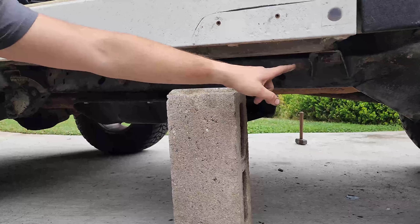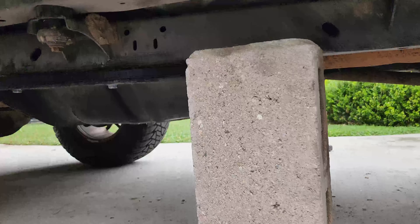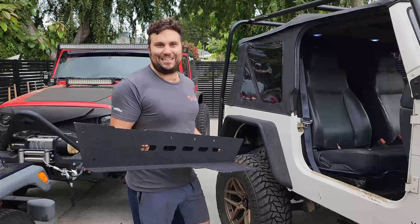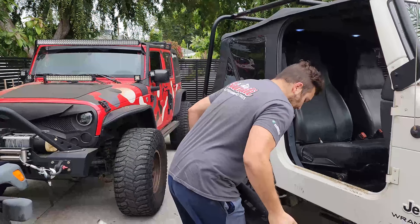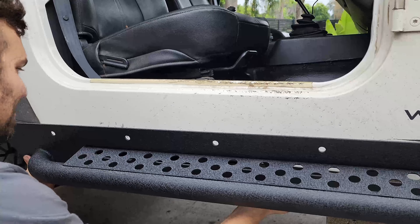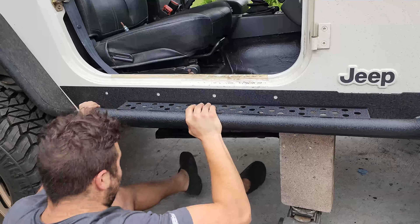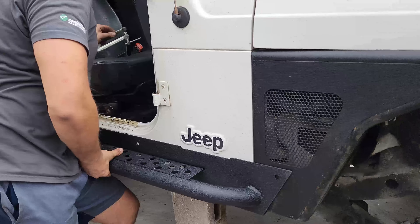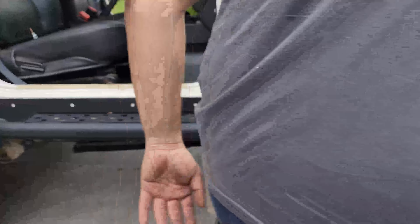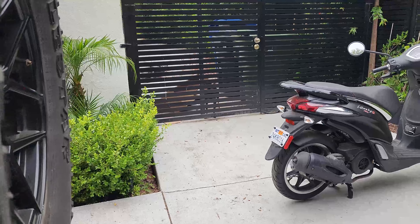Grab your jack, grab a cinder block or a piece of wood, and go ahead and lift the body. I removed the front body mount and all the others are loose including the rear ones. We're going to jack it from right over here. Now you have plenty of room to slip the side step in — it's about 30 pounds, actually pretty heavy. Get those tabs and slide them in. Next, clamp the side step in place so we can tap and drill those holes, then tighten the body mount bolts and put that front one back in, and we'll be ready to tap.